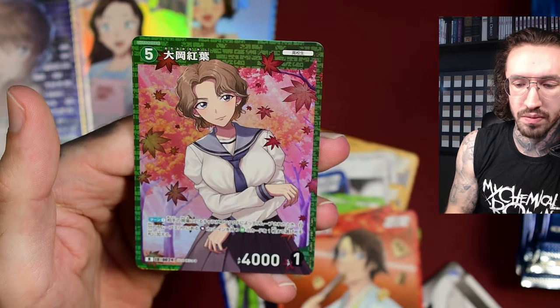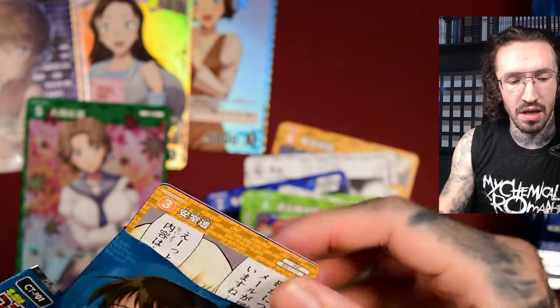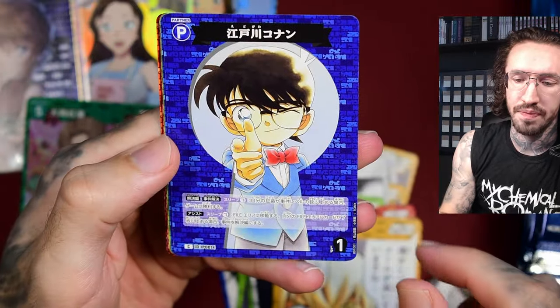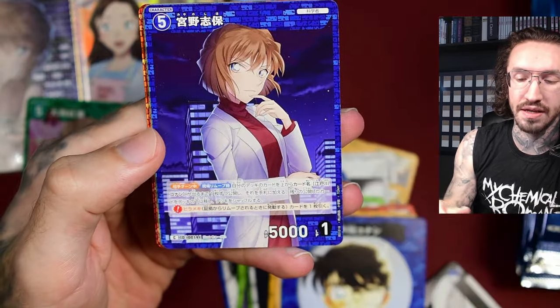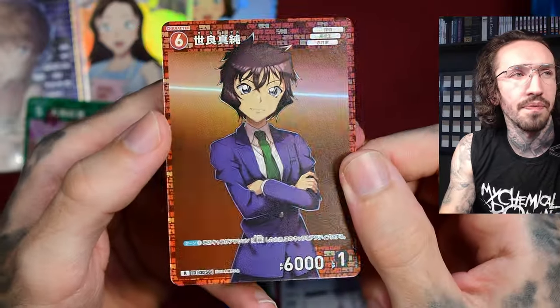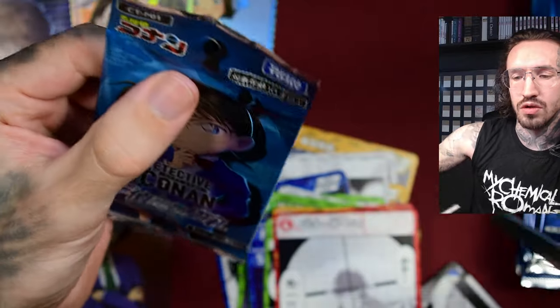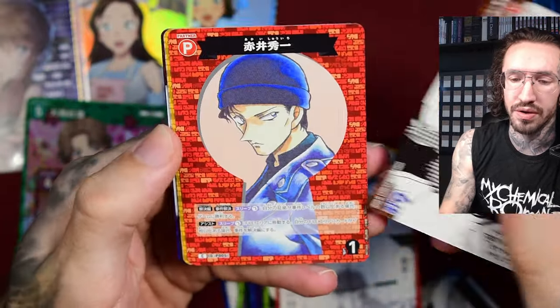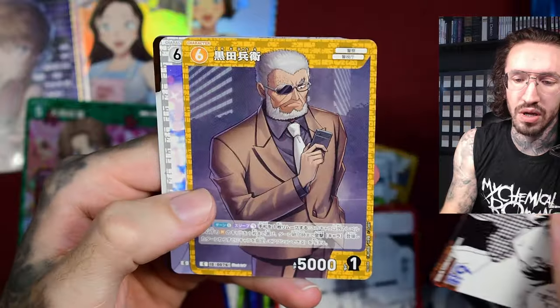Unfortunately this TCG is only available in Japanese at the moment — I don't know if they'll ever produce it in English too. In Japan it looks like Detective Conan is still super popular, which I didn't know. I didn't expect the TCG to be so popular, or maybe the print run was just very small in the beginning. I hope it's doing well in Japan — if you know more than me, let me know.